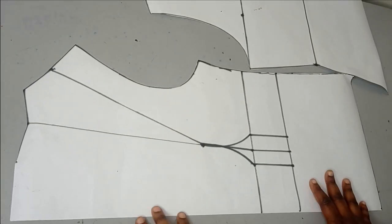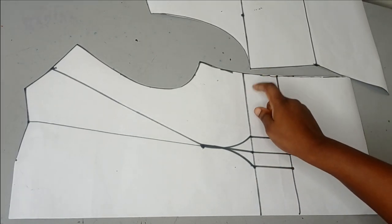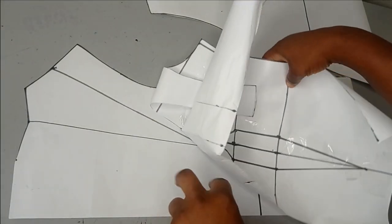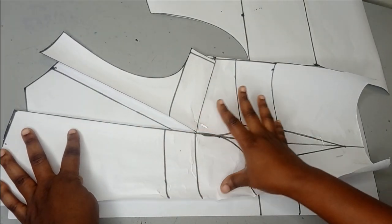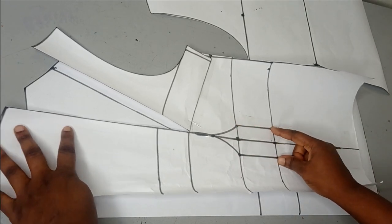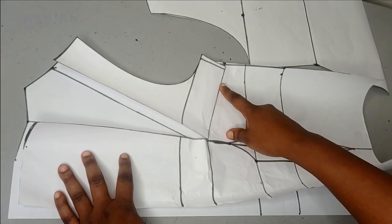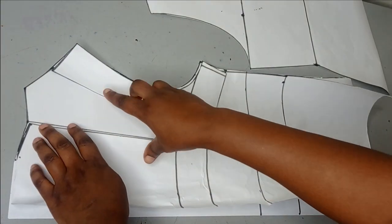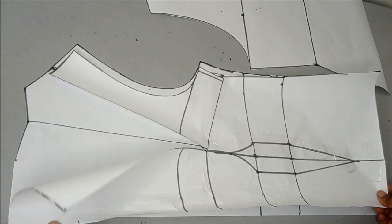So this is our basic bodice pattern and I have my bustier dart here already, and my bust dart has been transferred to the shoulder. So this is what the original pattern looks like. It's just a regular bustier dart. I drafted my basic bodice and I took out one inch on both sides on the underbust and on the waistline and then I connected that to my hip line. I have a bust dart here also which I closed and transferred to my shoulder. We have done this several times on the channel so by now I'm sure we'll understand how to do this.